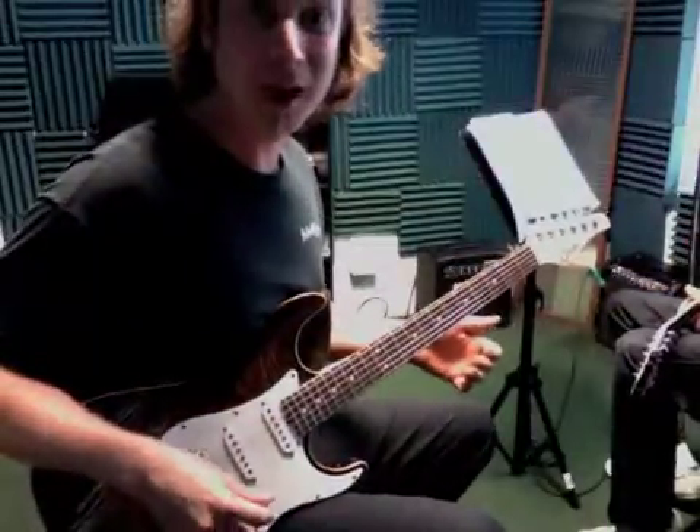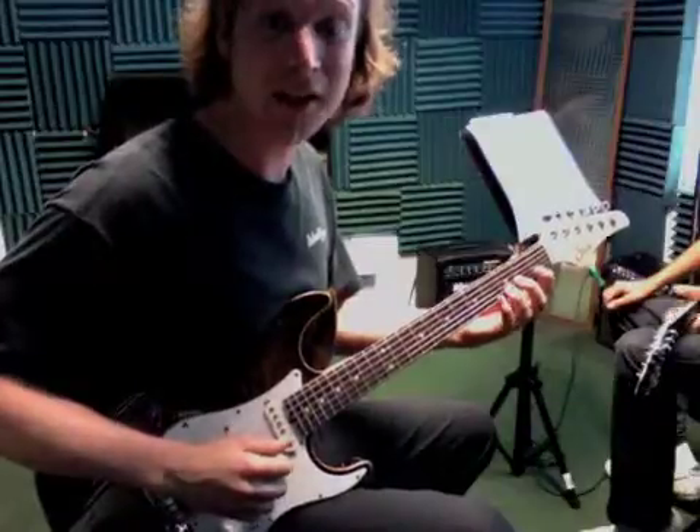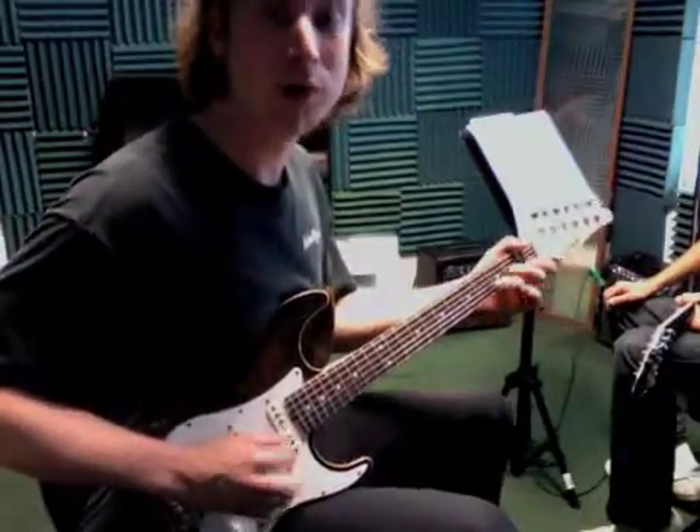Alright Cal, we got World Beat right there at the bottom of page 5 and that sounds kind of like this: 1, 2, 3, 4, 1, 2, 3...